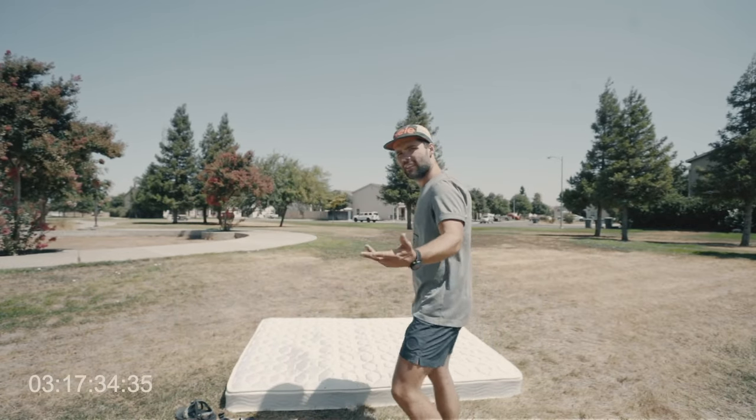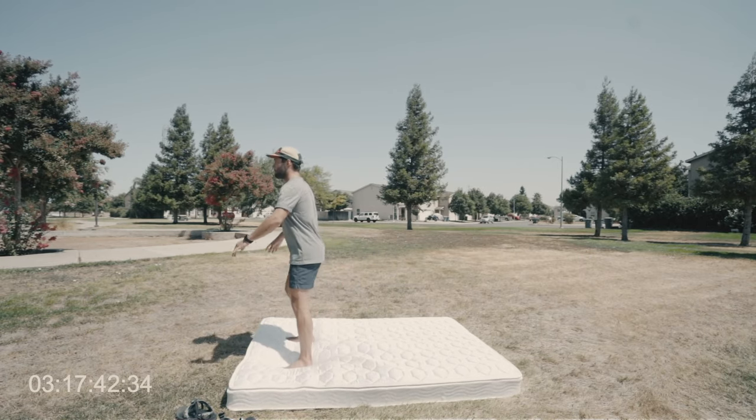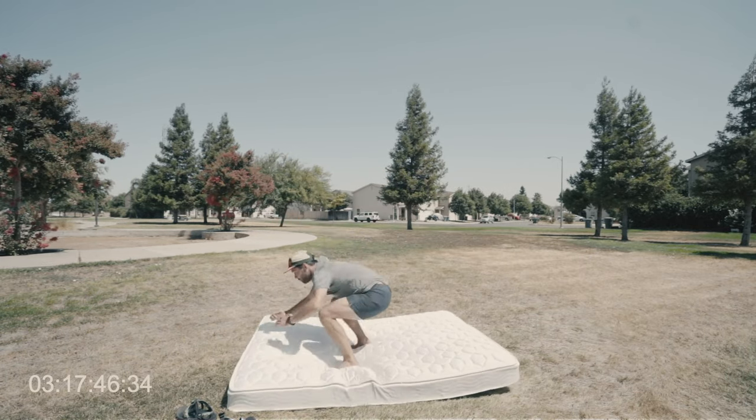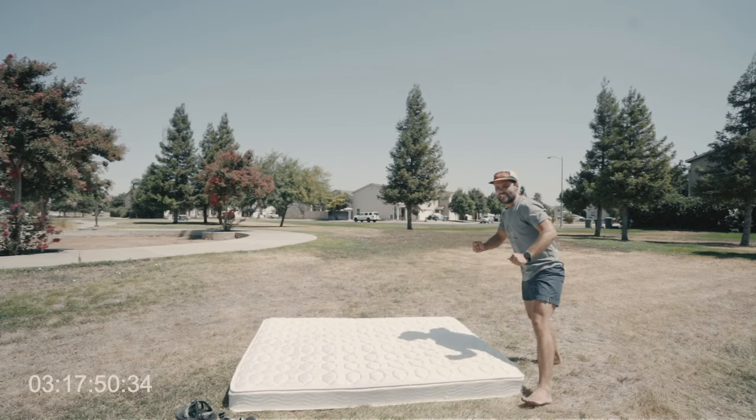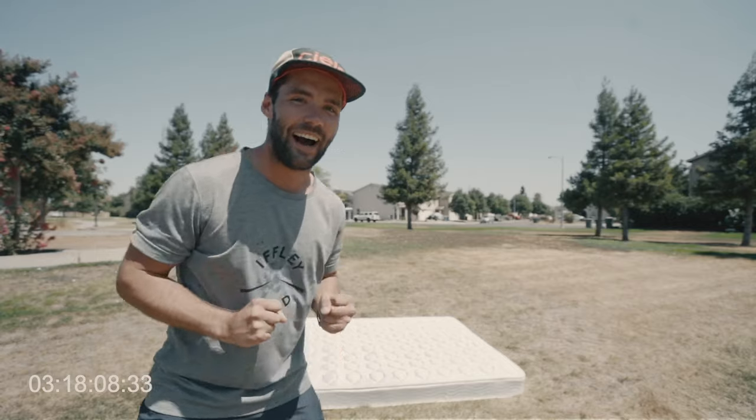My form is getting better and I just need to keep practicing. So let's see if I can… Yes! I did it! I did it! I can't believe I just did it. Backflip! I'm going to do a few more. I'm so pumped, you guys.